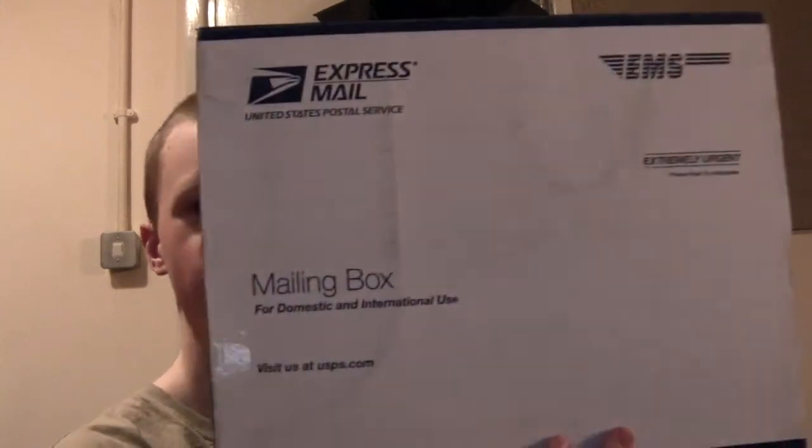Hi guys, how you all doing? It's Chris again — name's still not changed. I've got another little unboxing video for you. Just the one small box this time and it's kind of deceptive to be honest. This is from Optactical.com, which is a US-based retailer of all your money pouches, vests, rigs, BDUs and all that sort of stuff.